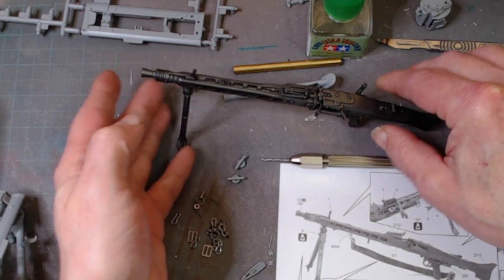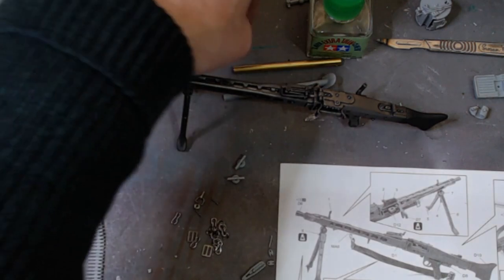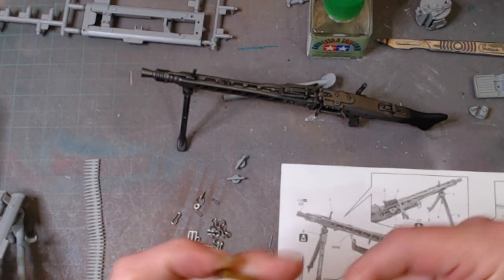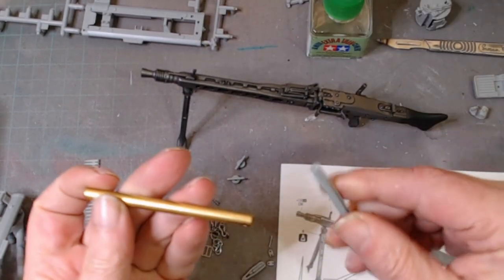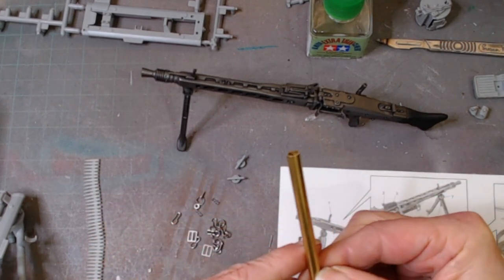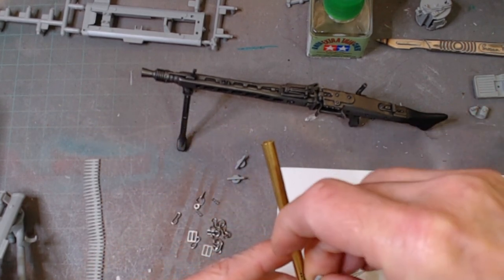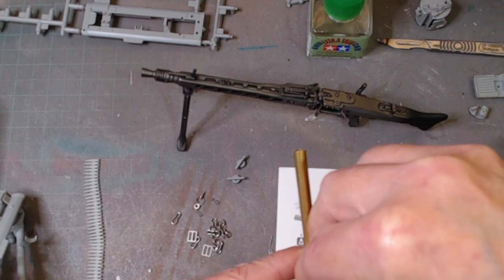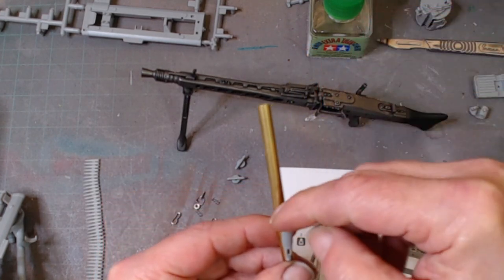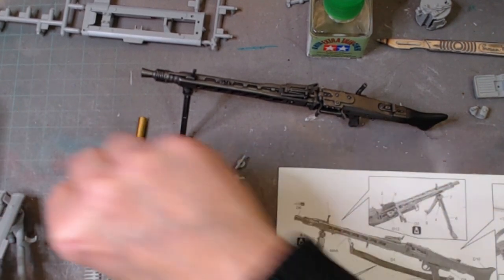We've got a few bits lying around here. There's brass tube in here — this is part of the main front leg support. On the actual tripod itself this has a locking arm which would sit here and allows you to maneuver the leg up or down. It's maneuverable and has small springs on it — tiny little springs — so you don't really want to lose them at this point.